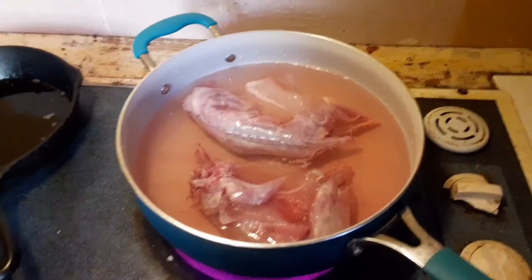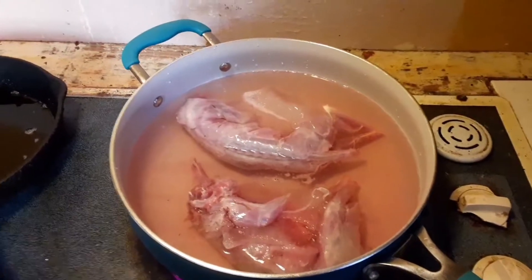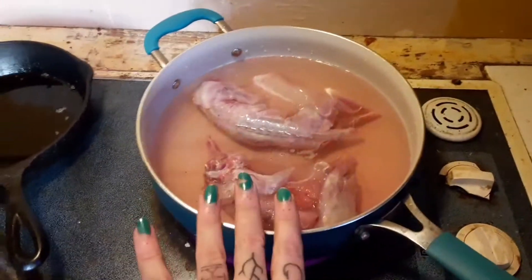Hey y'all, it's Madeline and Lorelai. I look horrible today so I ain't gonna be in this video, but today we are making some squirrel and dumplings.